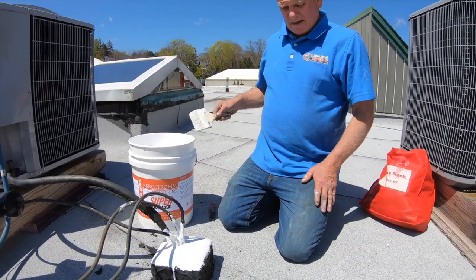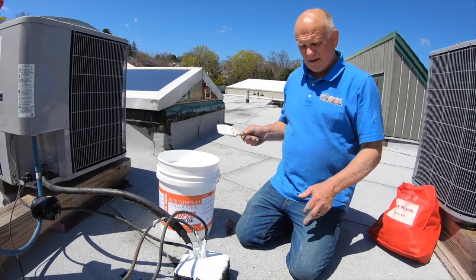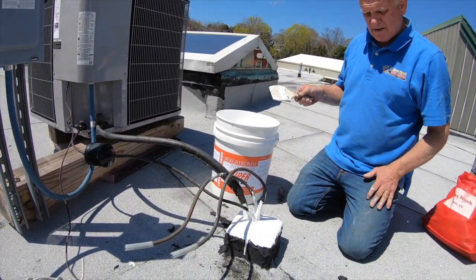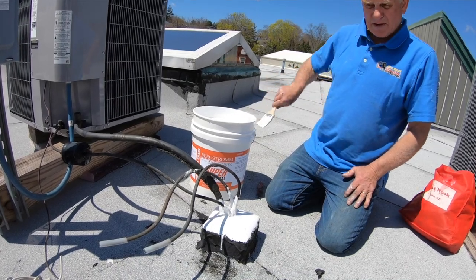Pitch pockets. Actually look at this — it's nothing, it's just capped off. I should have cut it there and capped it off. But anyway, that's it.